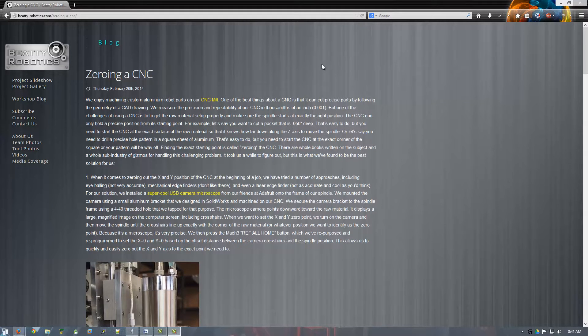Hello everybody, this is Caleb. I found this really cool blog talking about using a USB microscope to zero out the XY position at the beginning of a job. And I thought it was really awesome and I decided I had to set this up on my Shapeoko.